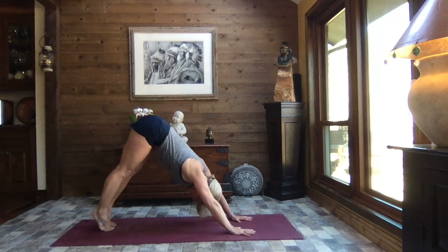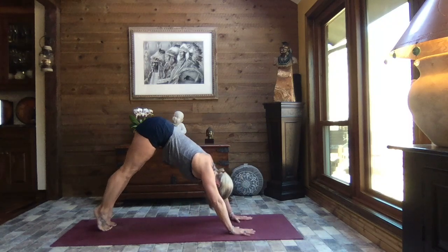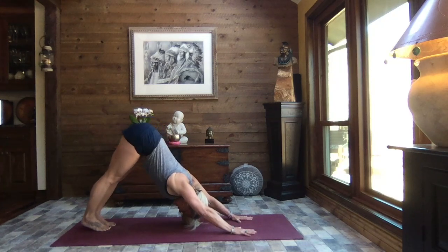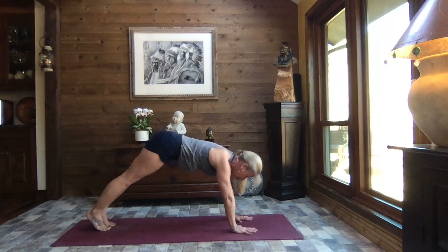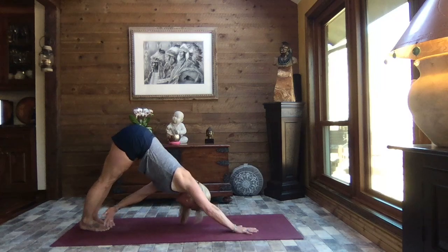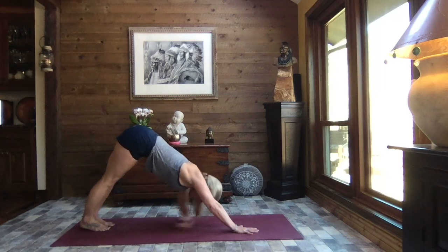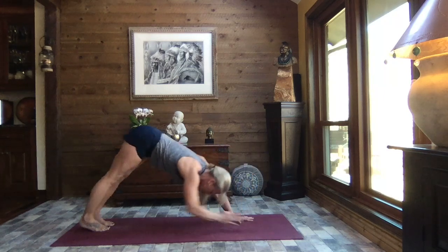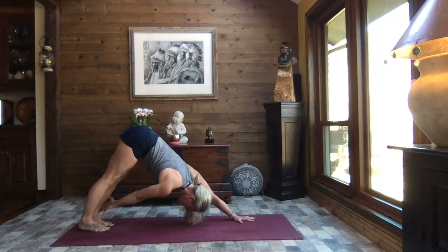Inhale up to the balls of the feet, exhale, press the chest and shoulders towards your thighs, reach your sit bones high. Exhale, let your heels gently sink. Inhale to high plank. Exhale to down dog — reach that left hand back towards that right foot. Inhale it to high plank. Exhale to down dog — reach that right hand back towards that left foot.